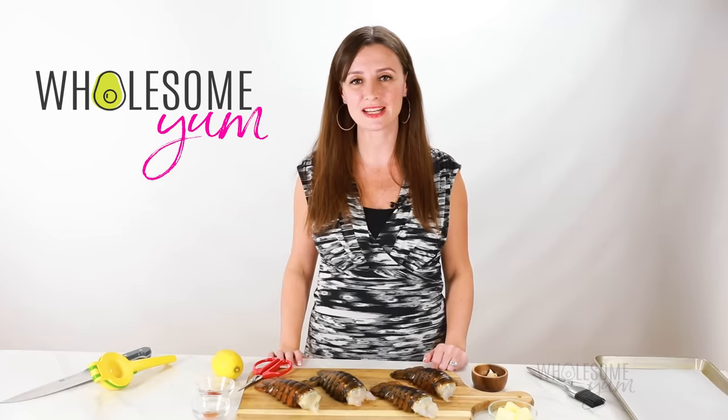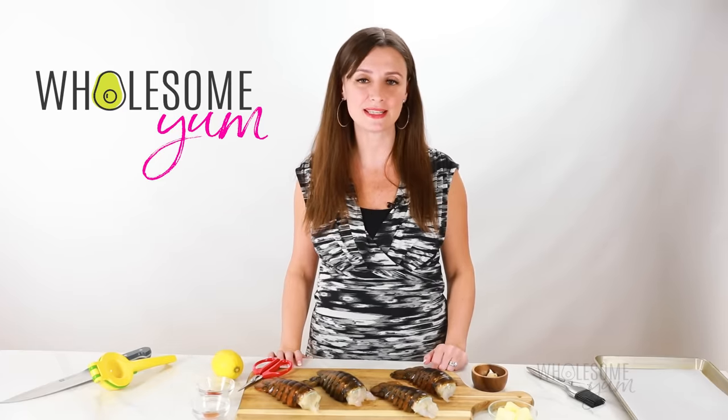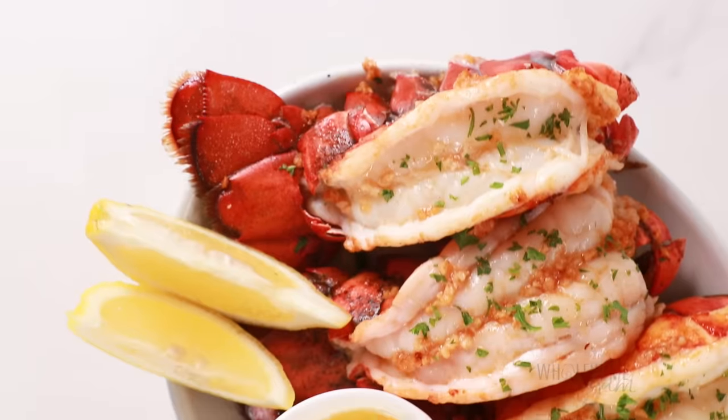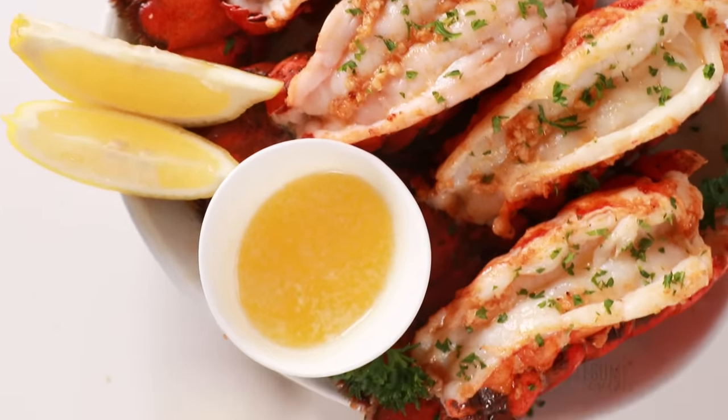Hi everyone, it's Maya from wholesomeyum.com and I make easy, healthy recipes with 10 ingredients or less. So today I'm showing you how to cook lobster tail using my favorite method — the broiler.